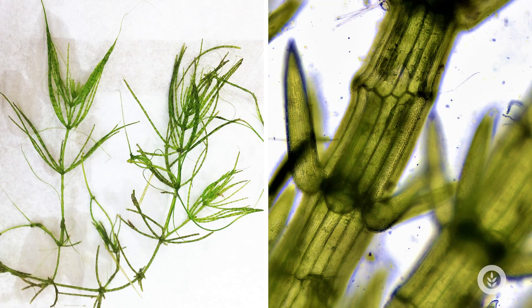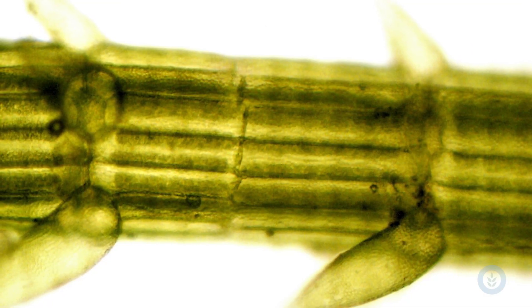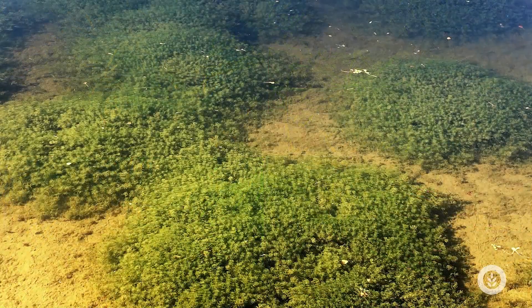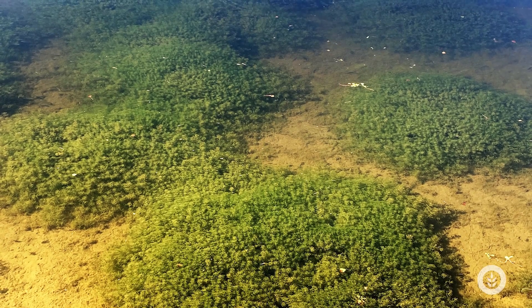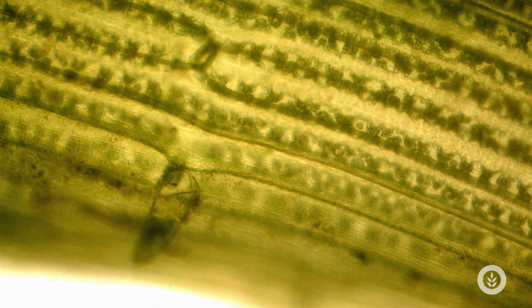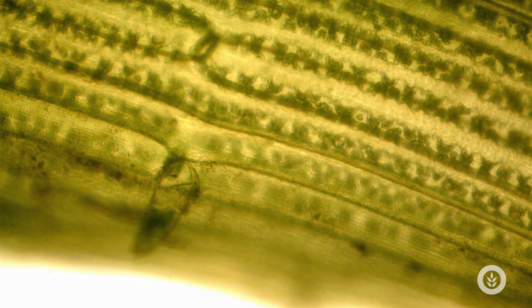Chara has whorls of branches coming off the main stalk of columnar stacked cells. It doesn't have true roots, but rather rhizoids that anchor it. It grows erect up from the bottom and is commonly confused with macrophytes or true plants because of that, but again, it's just the rhizoids anchoring it. It does have a bristly and spiny feel to it, and it can have calcium carbonate precipitates on it — so another nickname for Chara is stonewort.